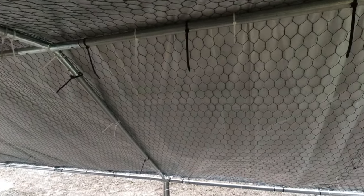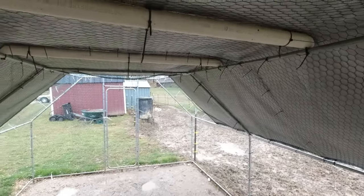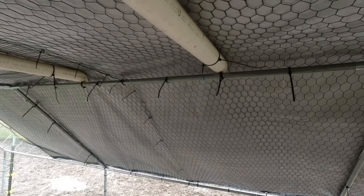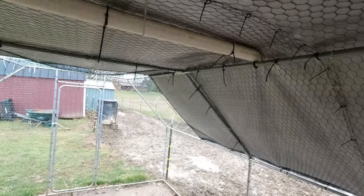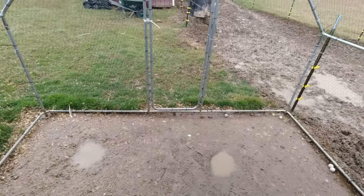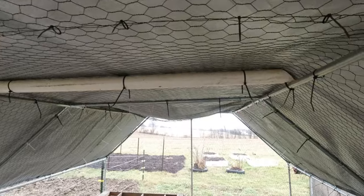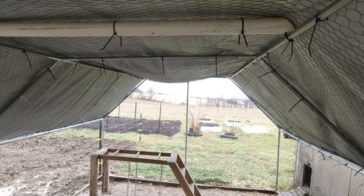Our solution is this PVC. I put some in here from our other tarp — it was smaller — so now I need to add it for the bigger tarp. As you can see, this side is fine but this side sags enough that it drains all throughout there, so I'm going to build two more chunks of PVC for down there, and I'm going to take you guys along with me.